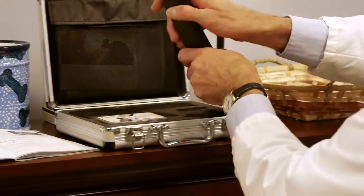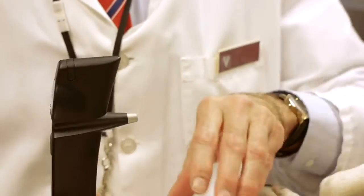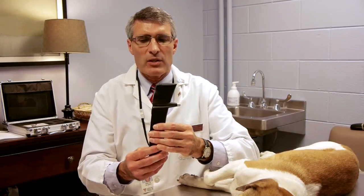This is an instrument that is used to measure intraocular pressure in animals. This is the Tonovet rebound tonometer. This instrument is made in Finland by iCare and it is distributed by Jorvet here in the United States. As you can see, it has numerous buttons.